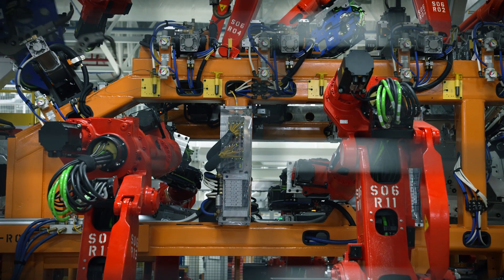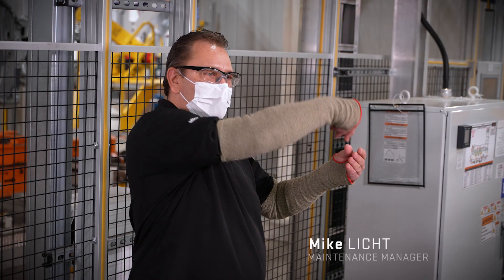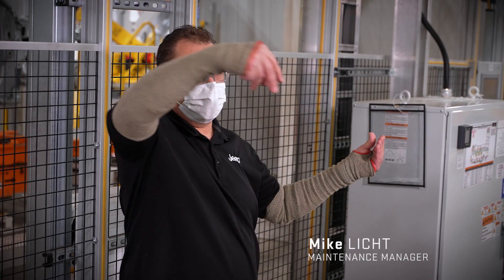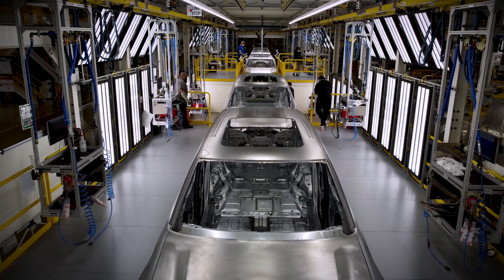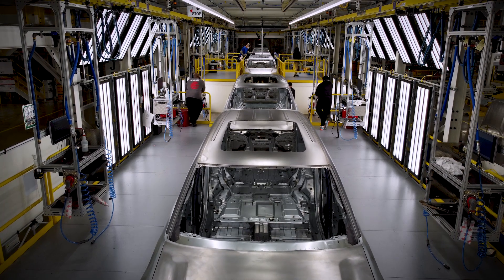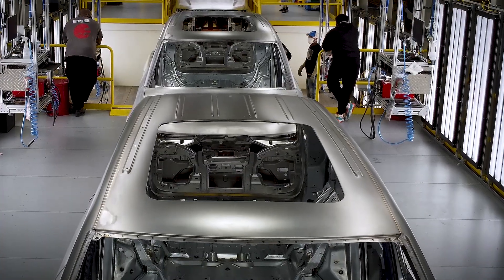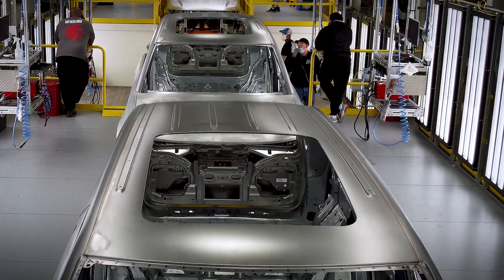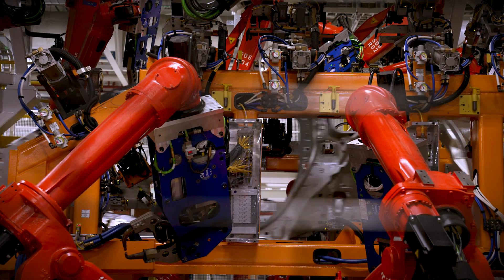After we put the roof on the vehicle, we go into our laser braze booth. It's a laser beam that melts metal from the front of the roof all the way to the back. In the past, you may have seen cars that had a black strip going across the roof. On this, it's an actual finished bead of weld going all the way from the front to the back. And then it does a brush and grind — it looks like one smooth piece of metal. This gives us a very high quality finish. It's in the laser braze booth about 80 seconds.